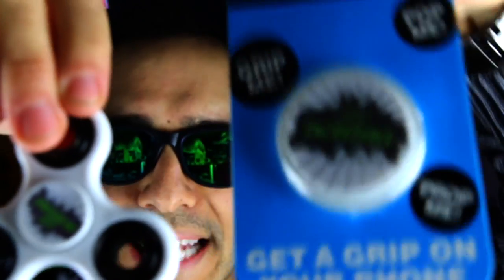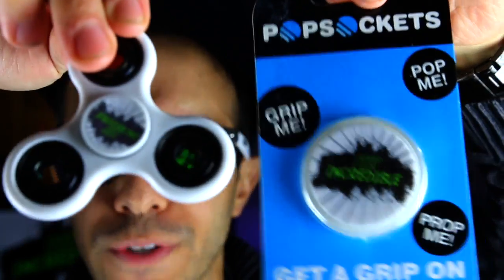Today's giveaway for the Stay Incredible Pop Socket and the Stay Incredible Fidget Spinner — all you have to do is be the first person to comment the exact time that I say 'Rubik's Cube' in today's video. So keep an ear out, be the first person to comment the exact time, and I will send this to you.